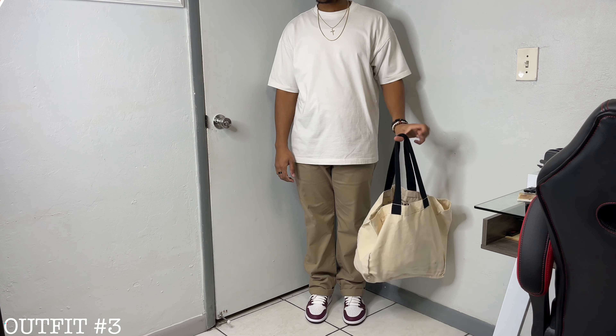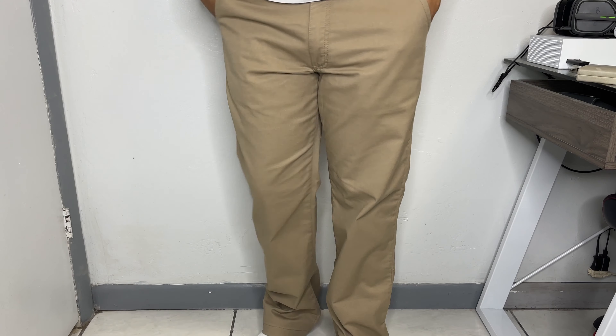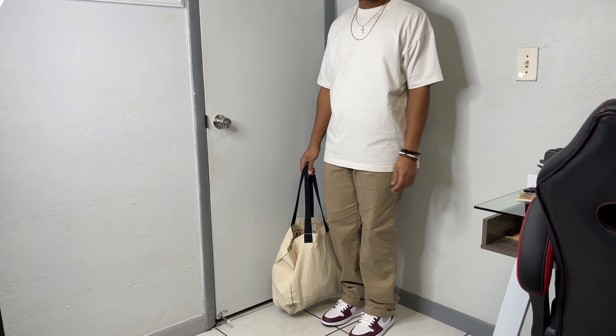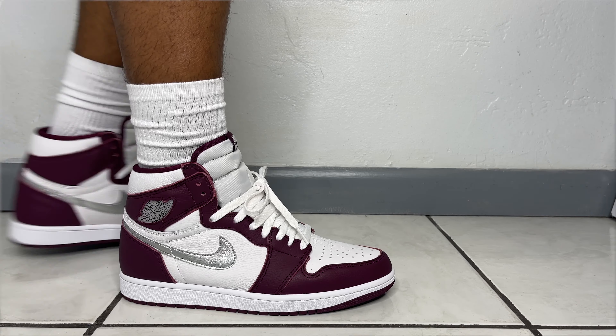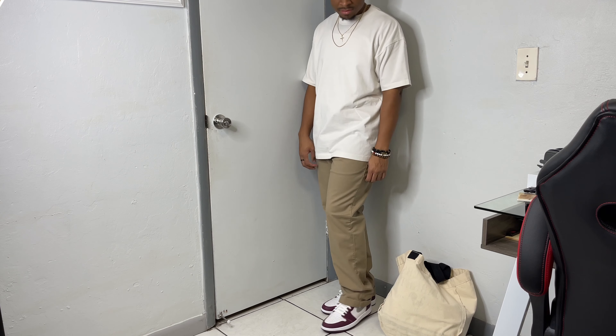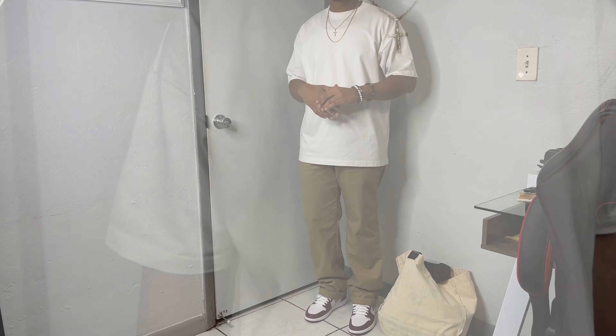Moving forward with the spring look — personally my go-to for the season, a pair of chino pants. The amount of fits you can get with them is crazy. This pair I got from Vans a little while ago. I decided to go with a pair I haven't styled too much since my last year's video: the Bordeaux Jordan Ones — really clean colorway in my opinion. With this fit being more on the minimal side, I threw in a tote bag and a few other accessories. What ties it all together is a cream tee — blank, staple, of course.